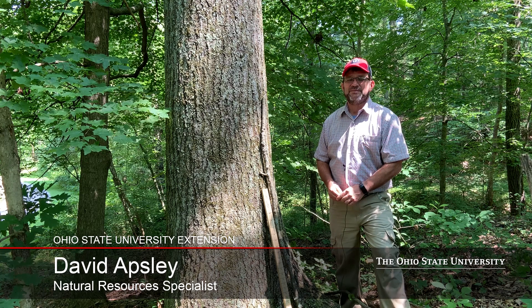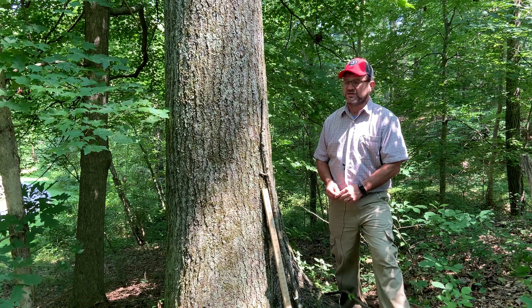Hello, I'm Dave Apsley. I'm a forester and a natural resources specialist for Ohio State University Extension.